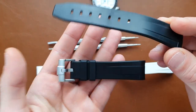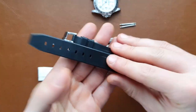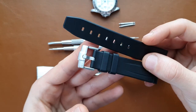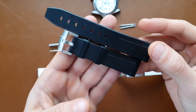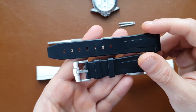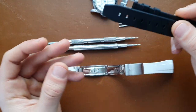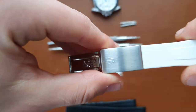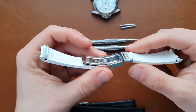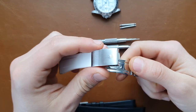By the way, if you're not subscribed yet — only about 10% of viewers are subscribed — it would be great if you subscribed and liked the video. Back to the topic: the white rubber B uses a clasp, not a buckle.